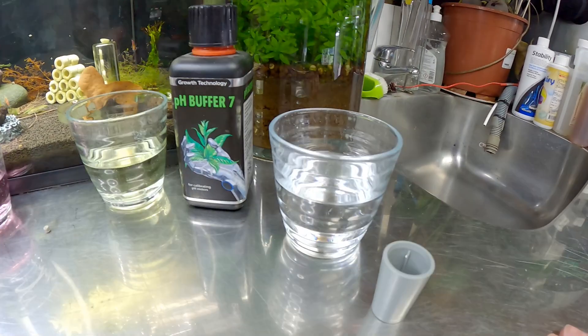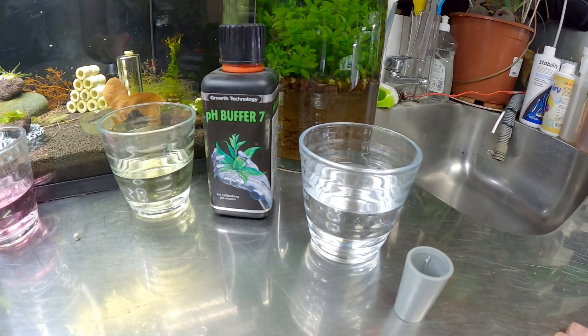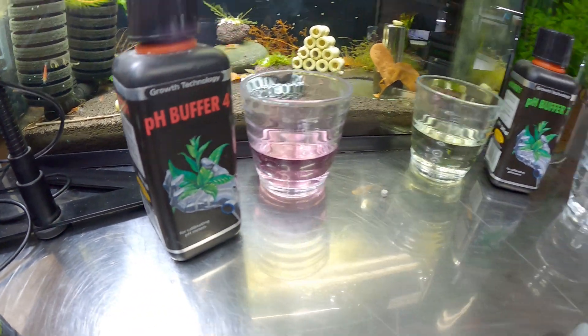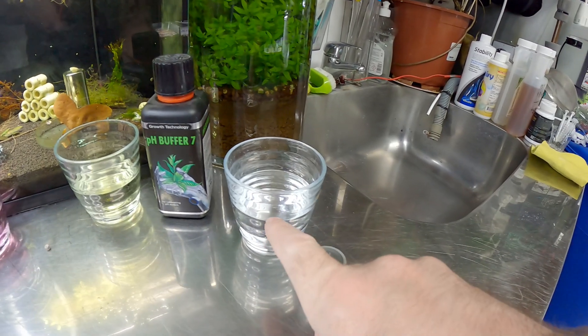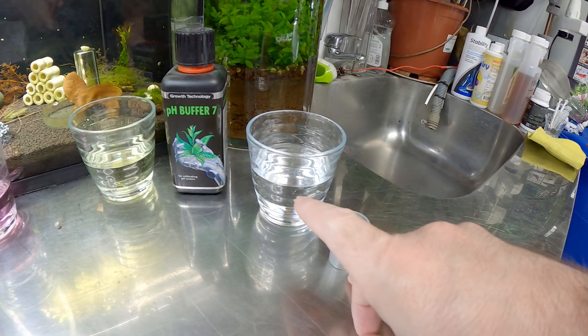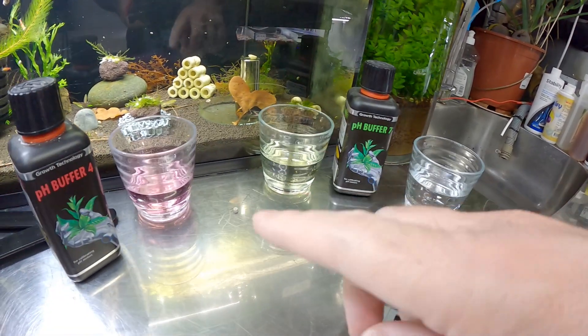We're going to use a buffer probe calibration fluid from Growth Technology — this is pH buffer 7, this is pH buffer 4. This is a two-stage calibration. We're also going to use a little bit of reverse osmosis water to clean the probe when we go from one to the other.